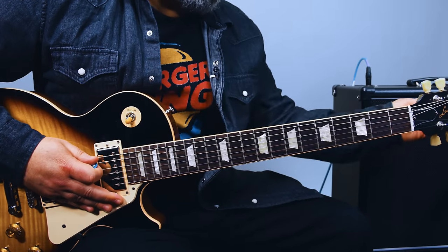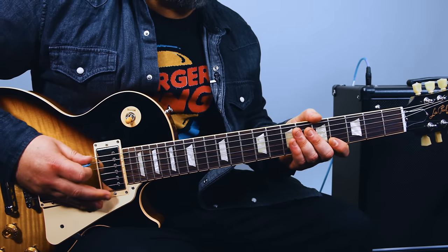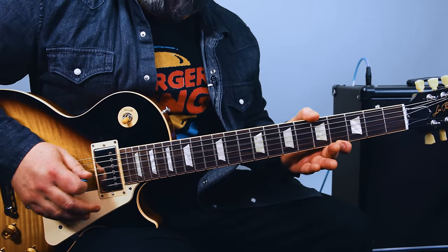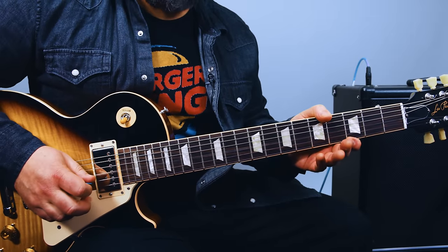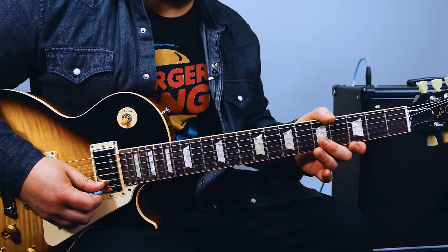The secret sauce for this song is the open G tuning. So that'd be D, then G, then D again, then G again, then B — normal B — and then high E down to D.